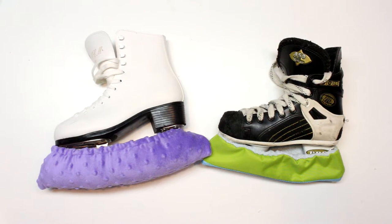Hey guys and welcome back for another tutorial. Today I'm going to be showing you how to make skate guards or skate soakers or whatever you want to call them.